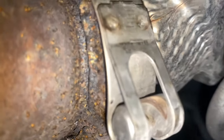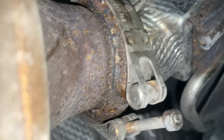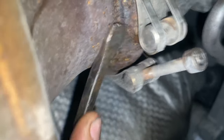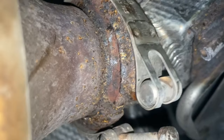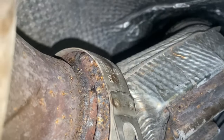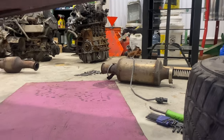These V-bands are great until they look like this — especially when they get stuck on there. Beating it up a little bit doesn't help. You can get your pry bar in there and sometimes it'll pop. Now we just got one on the top side to release yet. That cat is out of here — up next we're doing the DPF.